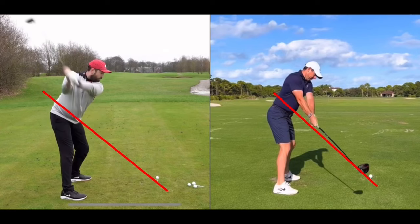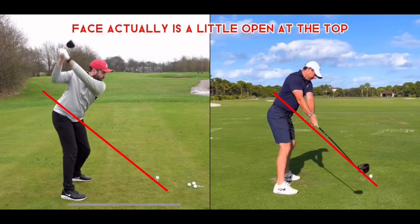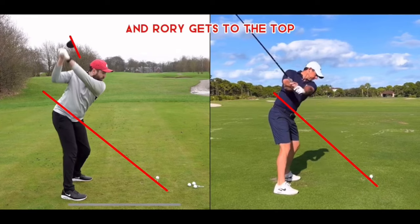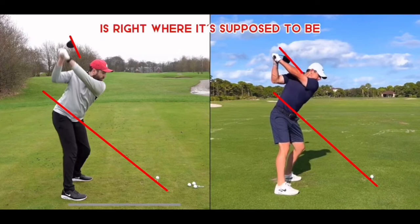Moving on, you can again see that early wrist hinge from Rick. He comes up pretty steep, and at the top you can see his club face is actually a little open. Whereas when Rory gets to the top, his club face is right where it's supposed to be.